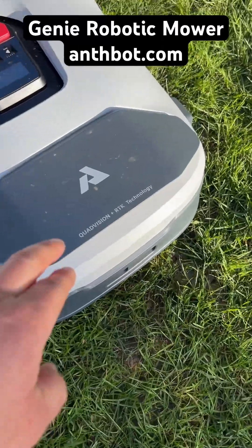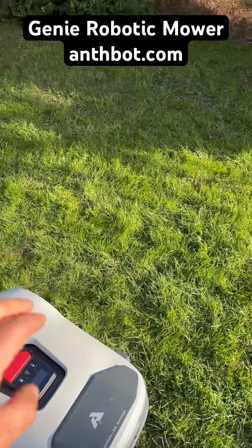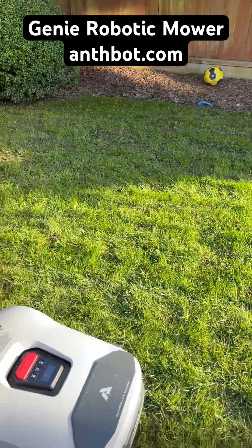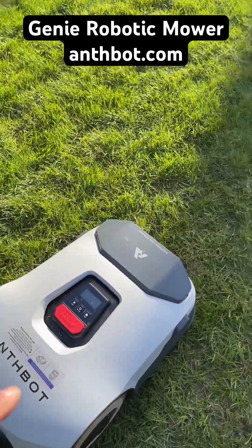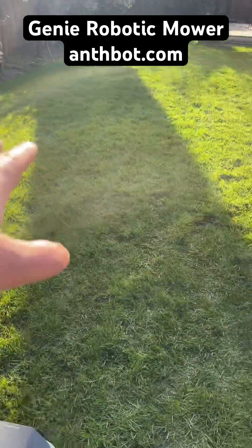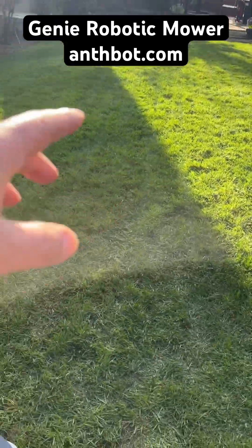It also features RTK technology, which means there's no need to bury any perimeter wires around the perimeters of your lawn. It can take advantage of those four quad-vision cameras with built-in AI technology to automatically map out your lawn areas.